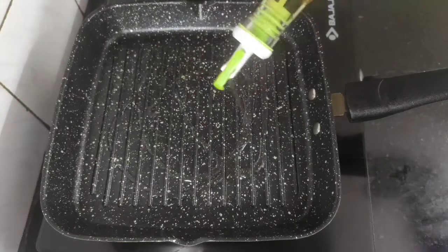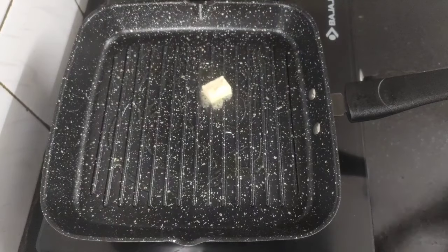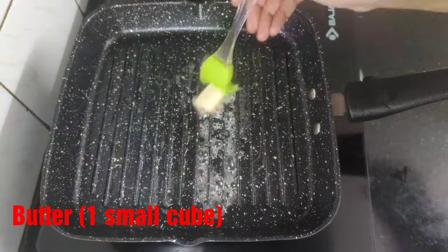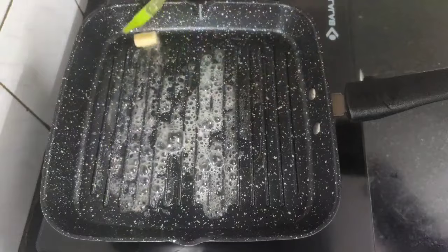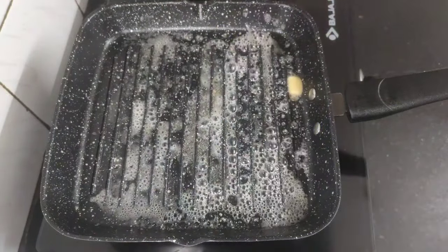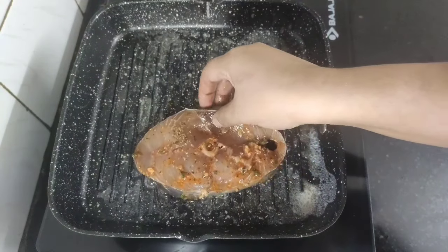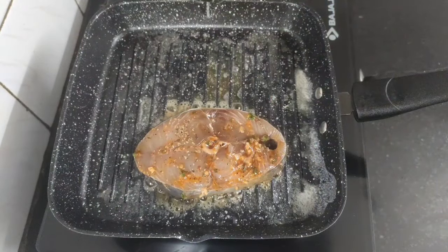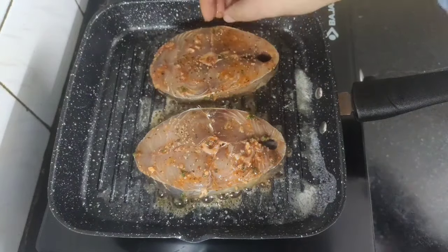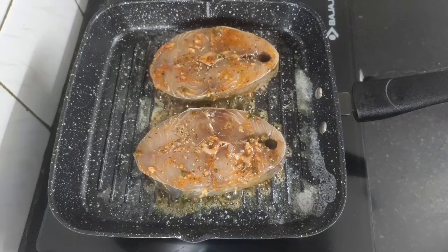Now heat a grill pan and add around half a teaspoon of olive oil and a small cube of butter. Brush the butter on all the sides of the grill pan, and when the pan is hot we will gently place the marinated kingfish steaks into the grill pan. Keep the flame on high.